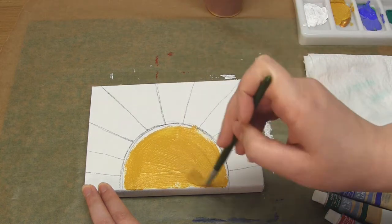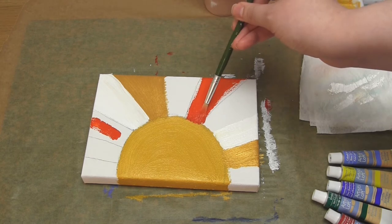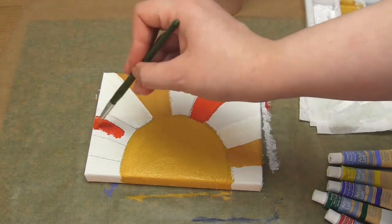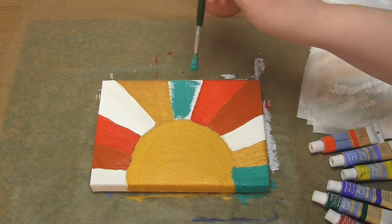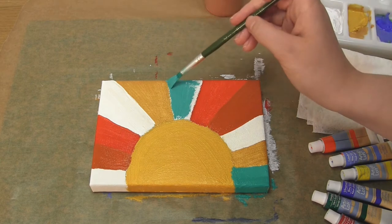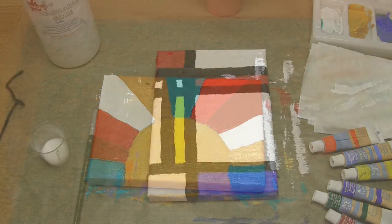For the sun artwork I used the same method again: pencil outline, then paint the sections different colours to represent the different yarn colours. If you're wondering why we're painting the canvases when we're just going to put yarn over the top, it's because the pieces of yarn are going to have gaps in between them so we will see the canvas underneath. It just looks so much more effective when you have a painted background rather than having the blank canvas show through.